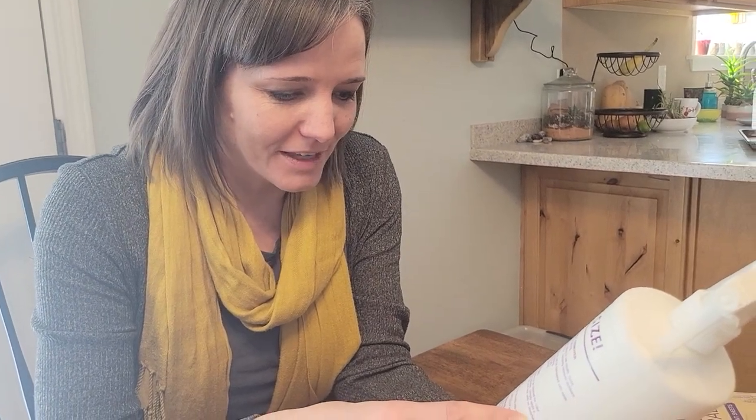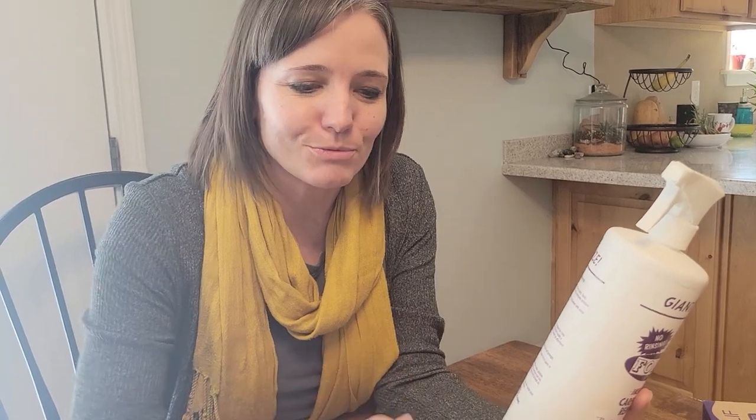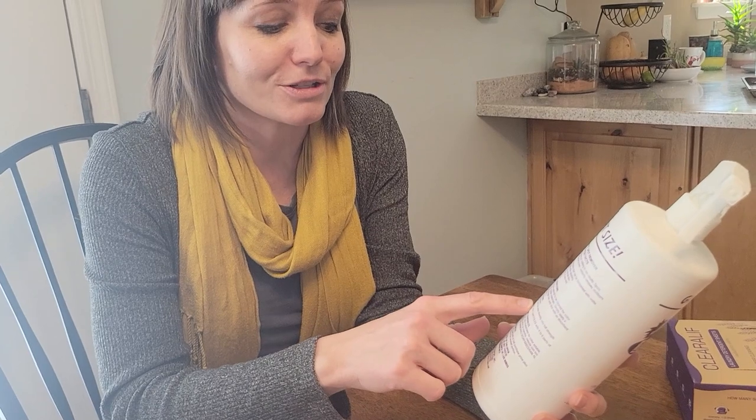You don't have to worry about it coming back. It has something in it that dissipates — it's not a soap solution. It breaks down the grease, you blot it away into a napkin or rag, and it really does dissipate and go away.